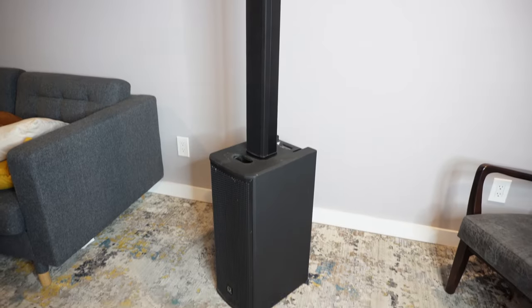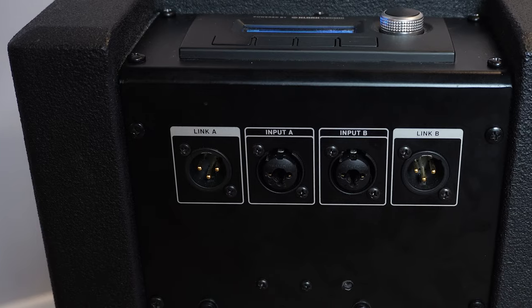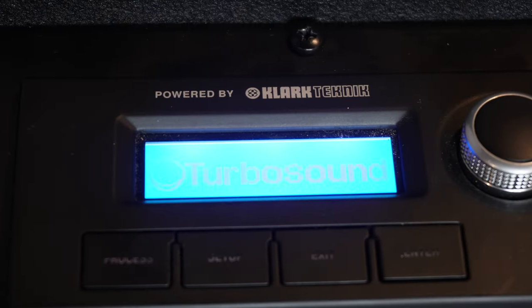So a few years ago, I was trolling Craigslist and found an amazing deal on this Turbosun IP1000. If you're not familiar with these products, the Turbosun IP1000 and 2000 are column-style line arrays and they're great for all kinds of applications. They're low-profile, they don't take a lot of space, and they sound really good. This one was on Craigslist for half of its retail price, so I didn't hesitate to pick it up. And over the next few years, this unit easily paid for itself five, ten times over with all of the solo acoustic gigs I used it on.